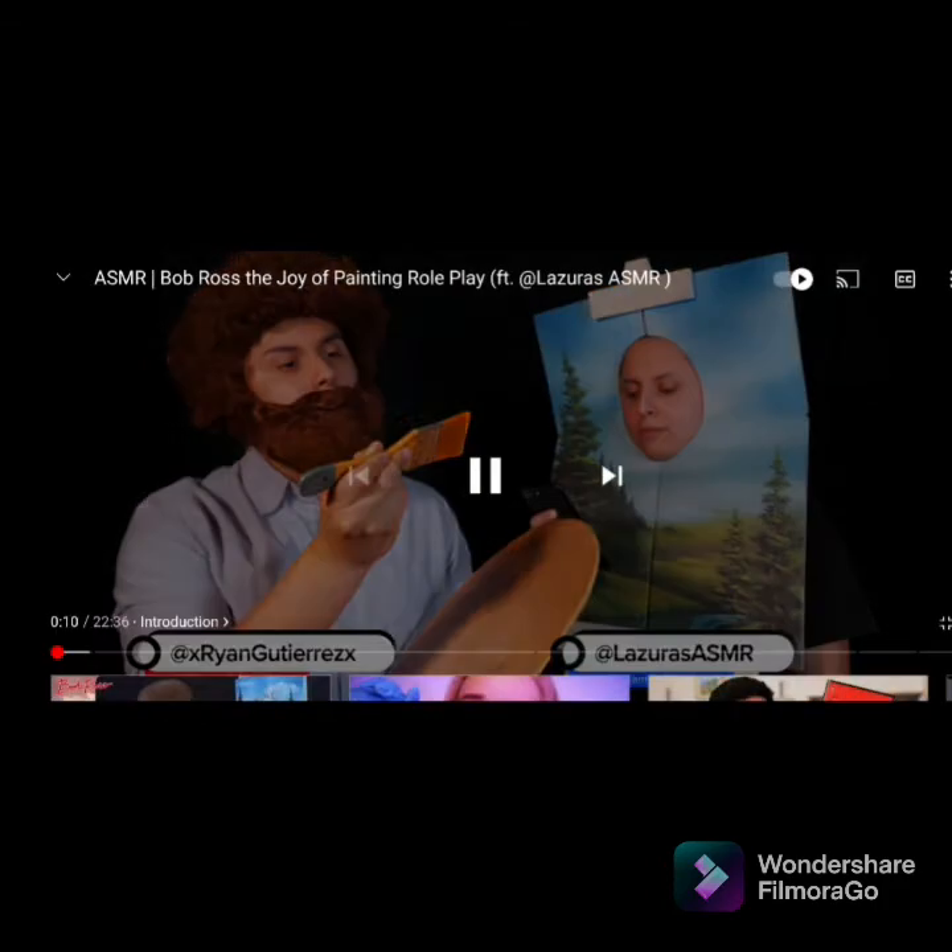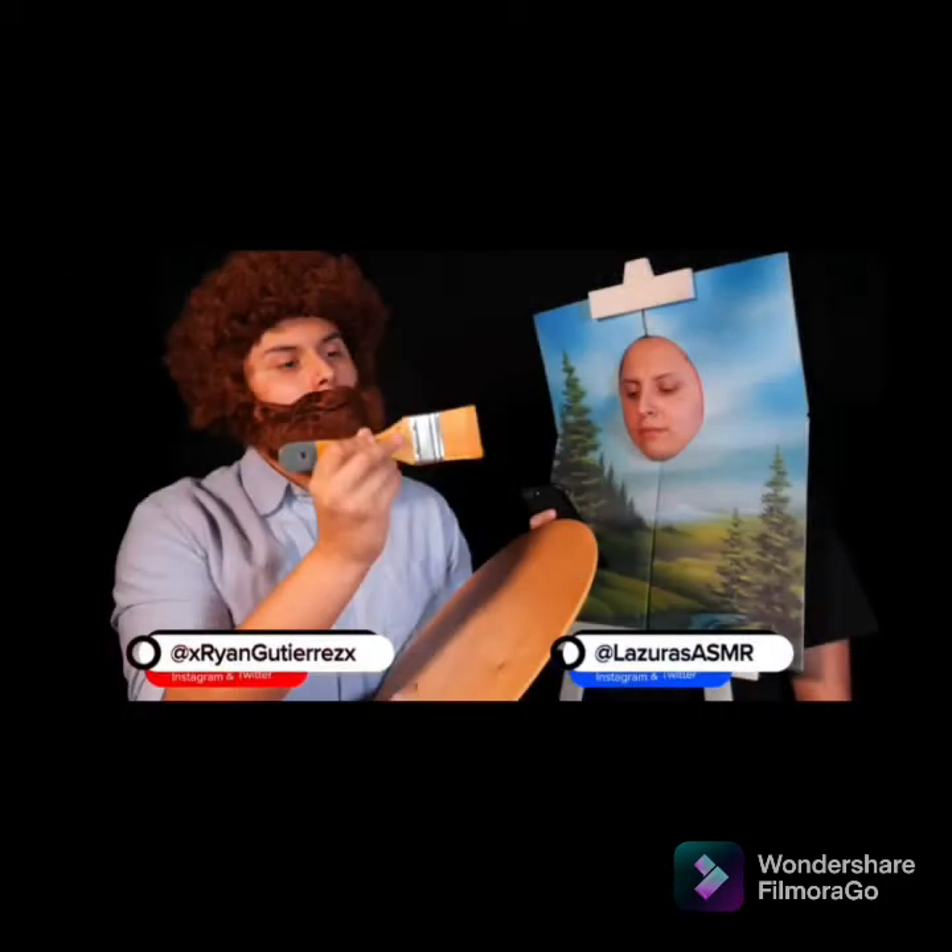Starting off strong. I already gotta stop — this is also for the video, thank you. Look, he hit a person — I never expected that. That's a joke. Look, he's on his phone.